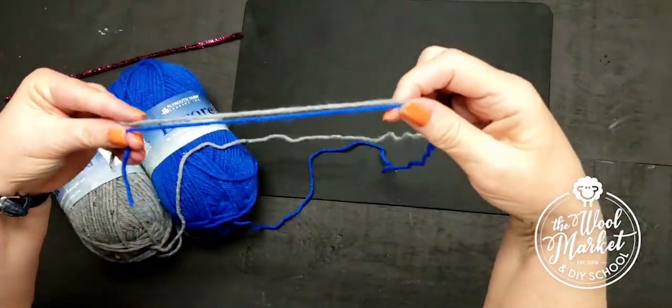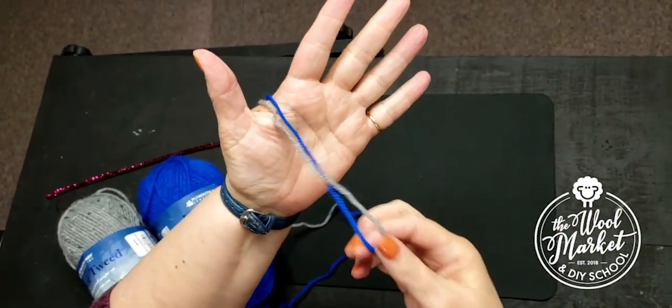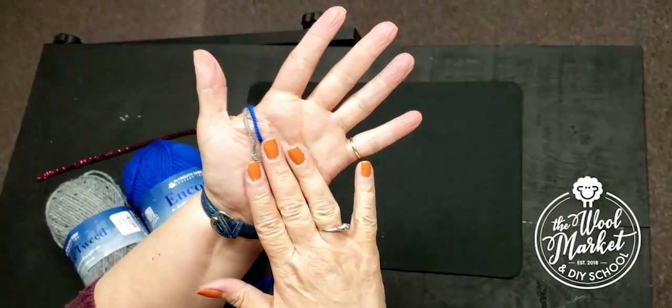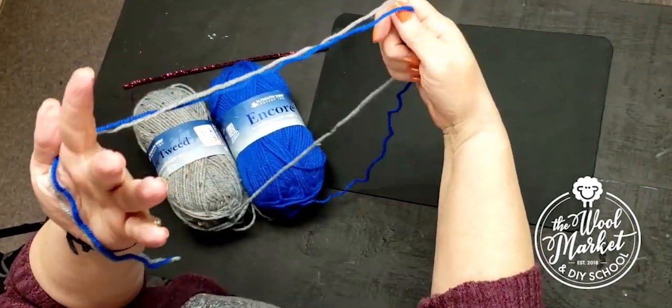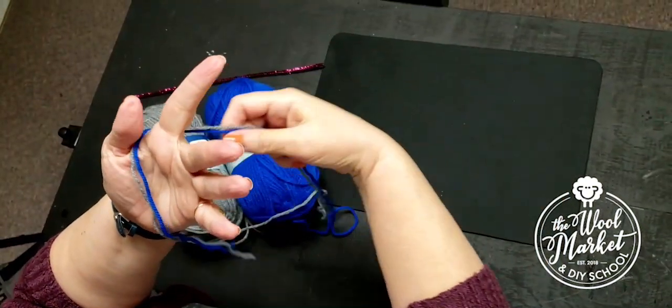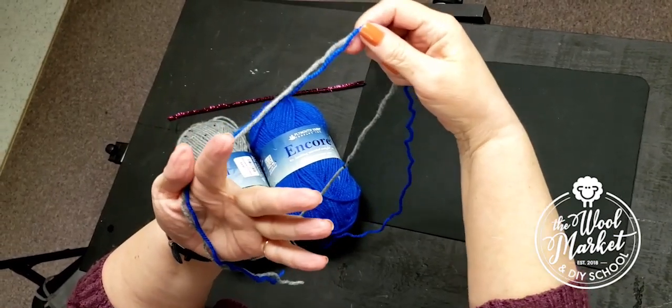You're going to put the yarn against the palm of your hand so the little end is against your palm and the rest of the yarn, which is called the working yarn, is in the back.